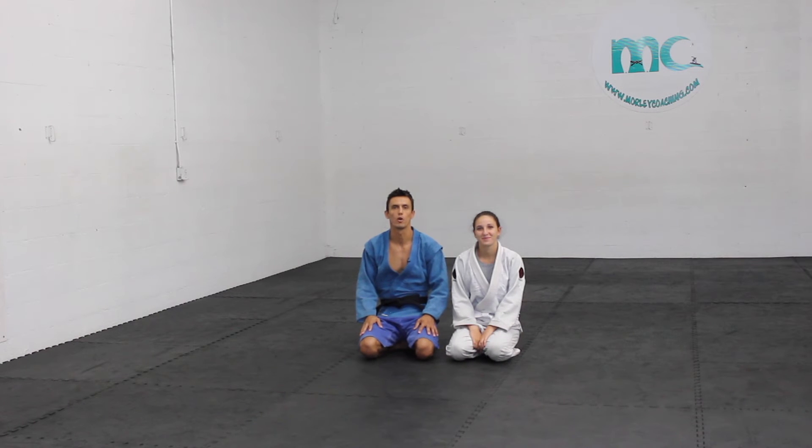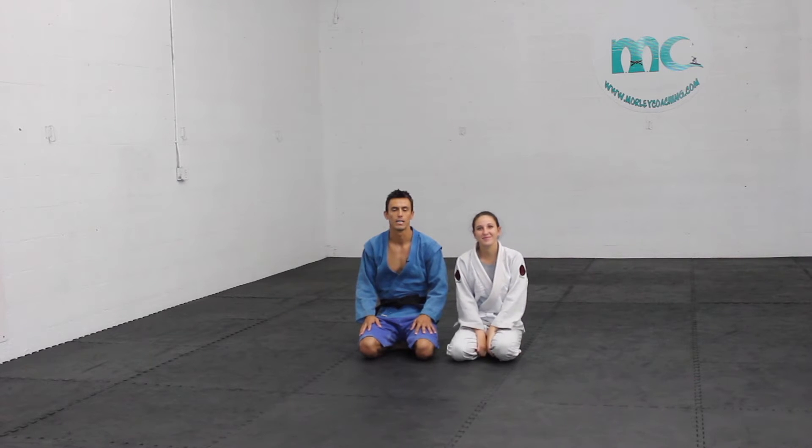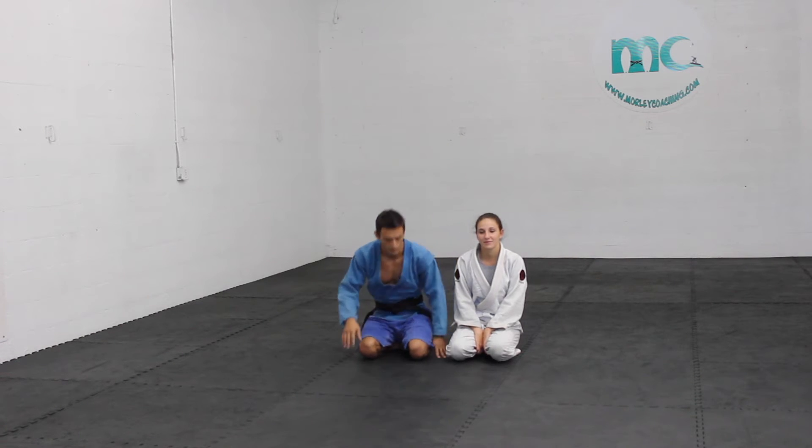Hi guys, Coach Lucas Morley here with morleycoaching.com. I have Salome Averger here to help me with this technique. We're going to be working off a foot lock from the deep half guard — when somebody puts you in a deep half guard, how to attack their feet.